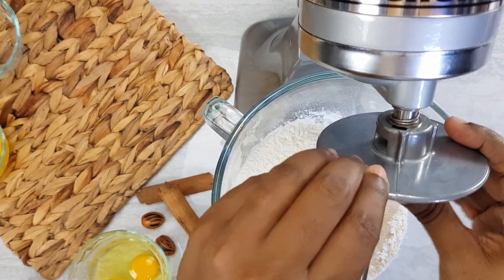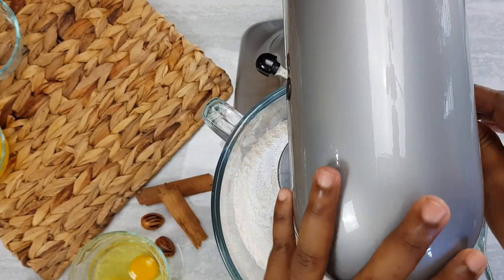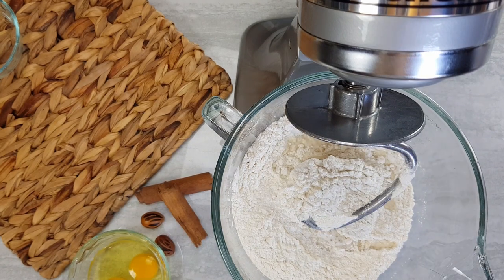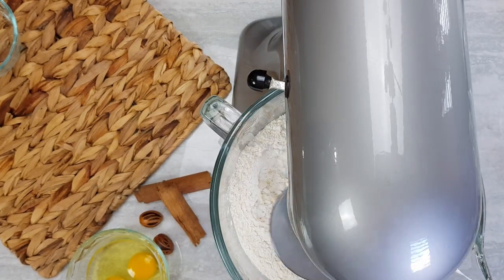We'll be combining our dry ingredients together and to this we're gonna add some warm milk and some warm butter. I'm using my mixer — you can make this by hand as well. We're gonna mix this well together before adding our two eggs, which should be at room temperature.